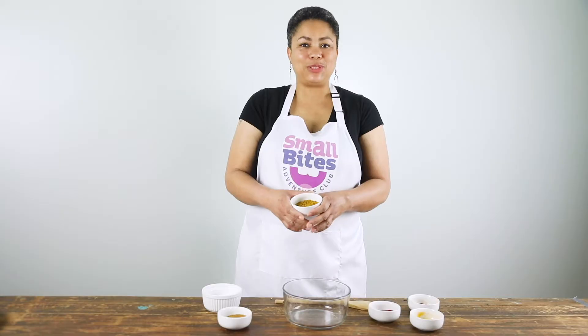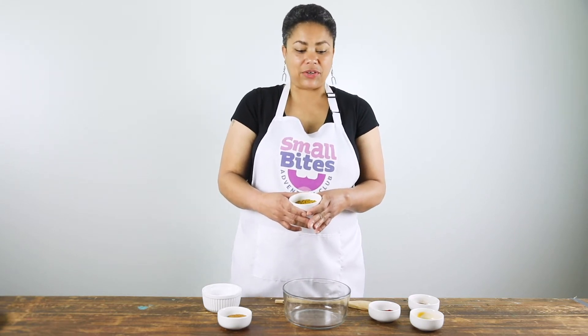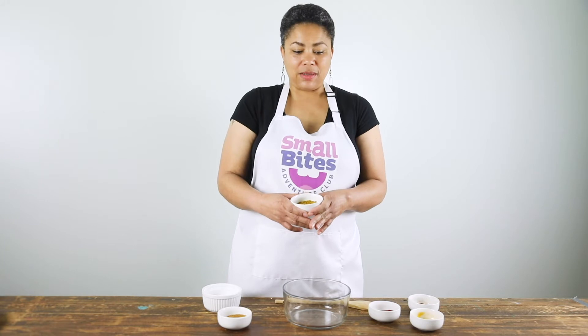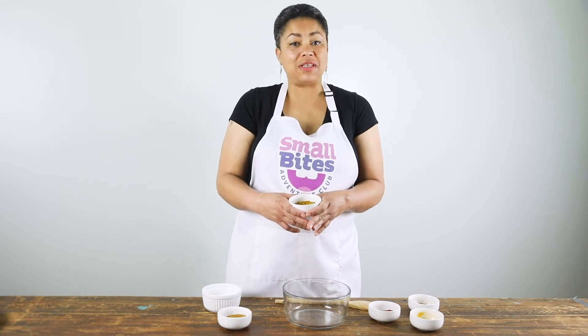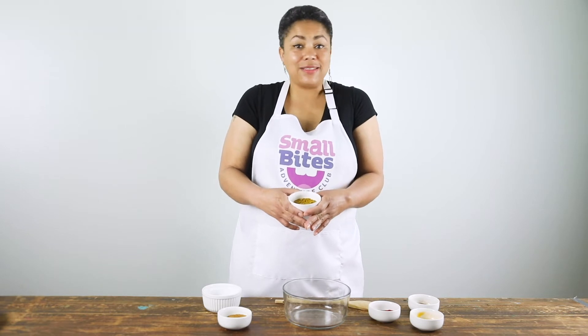Curry powder is a super spice because it is a blend. It's a mix of other spices like turmeric, chili powder, coriander, cumin, and maybe even some ground ginger, cinnamon, or black pepper. Curry can come in different colors because it's a customizable spice. We're gonna make our spice blend today just like curry powder.